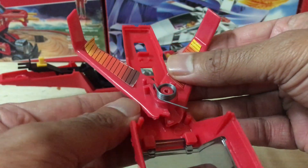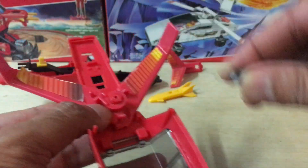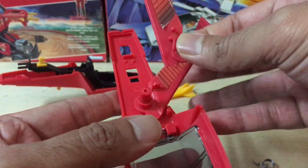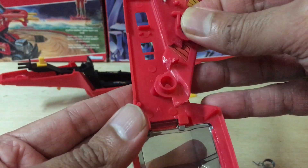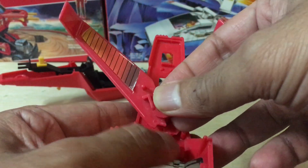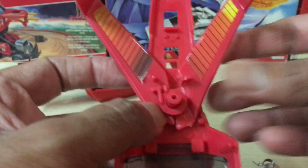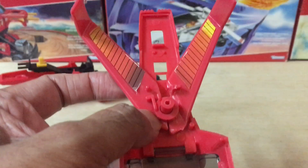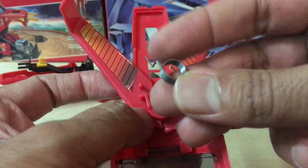Now we're checking out the wings of the jet — this is where all the problems lie. I was a bit taken aback to see how simple the mechanics were. In fact, I'm beginning to understand why there are so many problems associated with the jet and its wing section. Everything just goes together easily, and the wings are all controlled by one simple spring coil mechanism in the center.